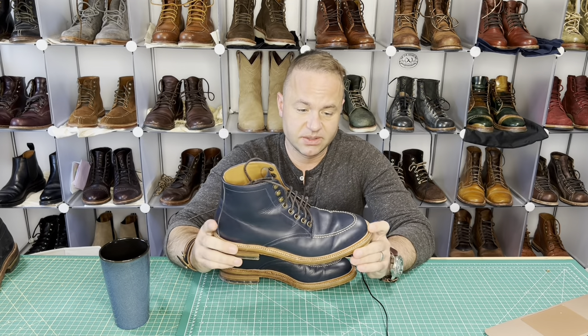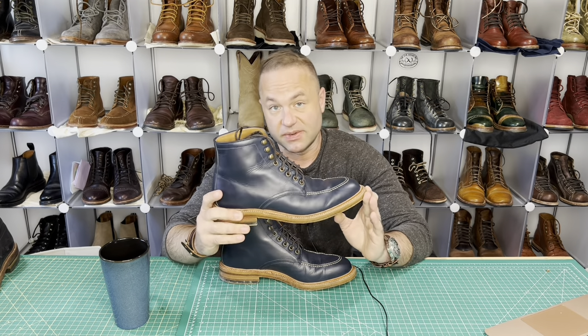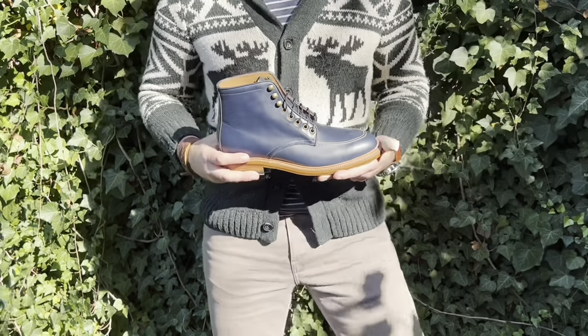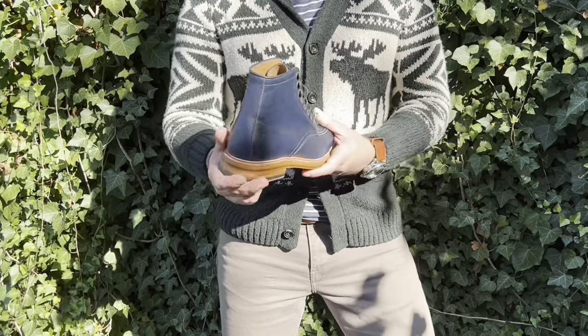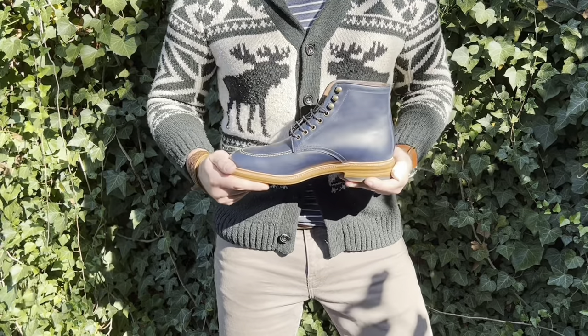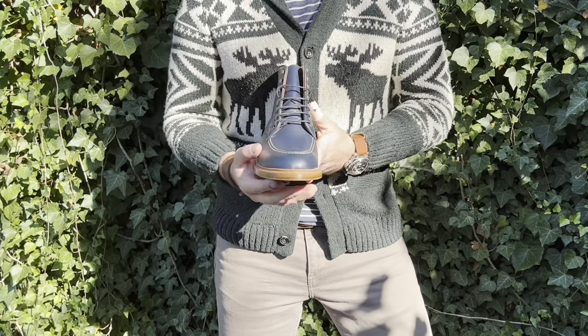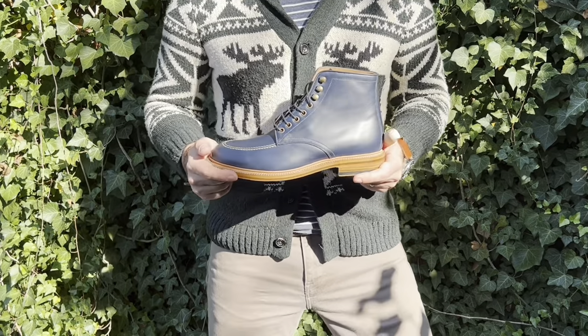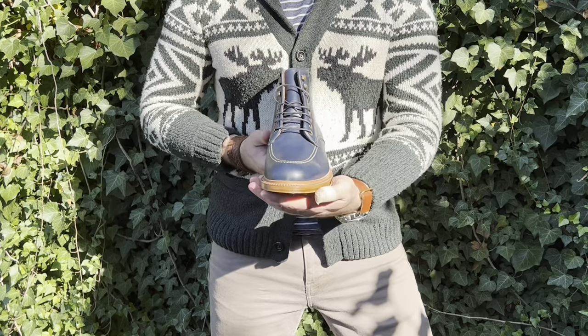It's got a gorgeous silhouette with a nice unstructured toe here. It's very sleek — a very dressy looking boot. So let me read off some of the specs first. This is the Niagara boot in navy French vegetable tanned calfskin. This was part of the second MTO round and is part of Parkhurst's new made-in-Spain series.